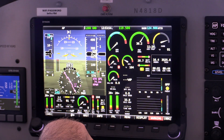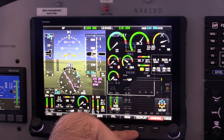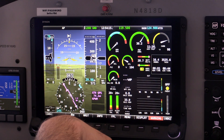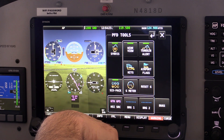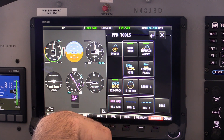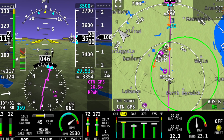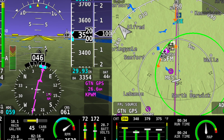I can put the engine instruments on one side, which is really helpful for doing training or working with a private student who wants to get into how the engine operates. I can go into setup, get rid of the bottom band, put the engine on the side. I can even go into the menu under PFD tools — we can make a six-pack, get rid of the synthetic vision, put a G-meter on for a turbulent day. It's a super configurable airplane. One of my favorite little things is I can take a screenshot at any time in flight — great for training, great for debugging — and send that to a USB drive, which is also how we update the databases.